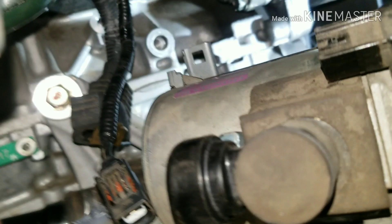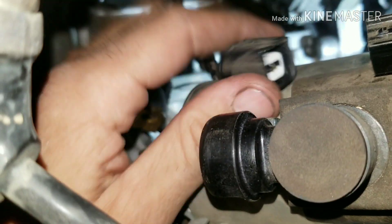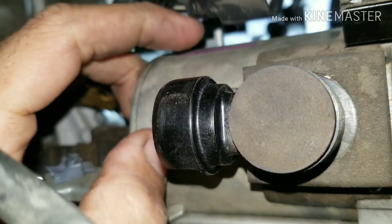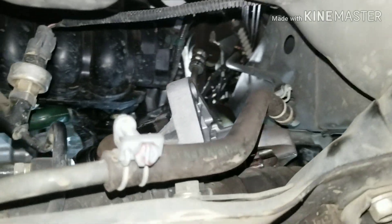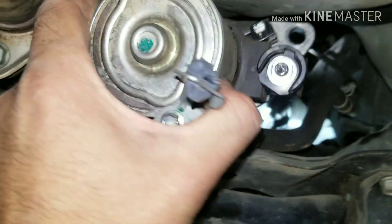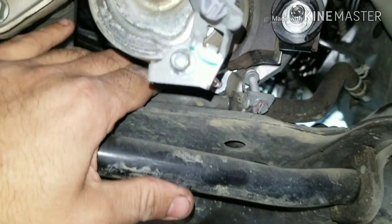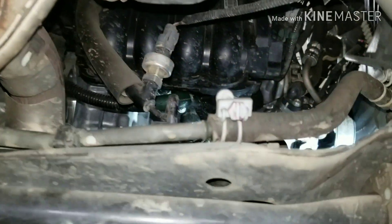You want to go ahead and disconnect your connector here, and then you want to take your main battery cable off. Then we should be able to slide our starter out of here — if you don't do it, the starter won't come back far enough to come out down to the subframe area. You can see it's coming out, just wiggling quite a bit back and forth. Look at that — it's empty.